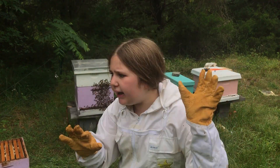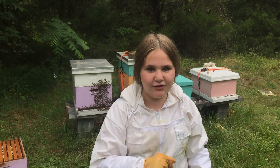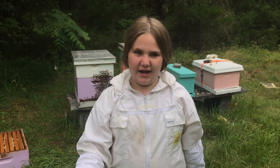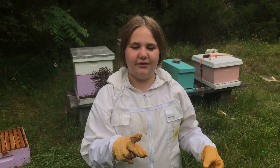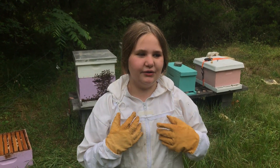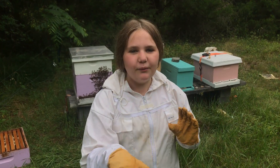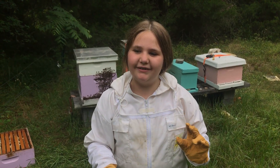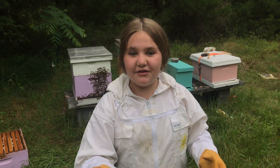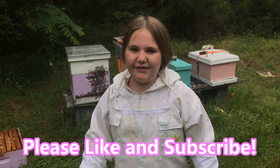So — is honey bee vomit? The answer is: kind of! Bees have two stomachs — one for their food and one for the honey. So they do puke it up, but it's not mixed with their food. Sorry if that grosses you out and ruins honey for you, but if it doesn't, it's a cool fact! I hope you guys like and subscribe, and I hope I see you very very soon. Bye bye!